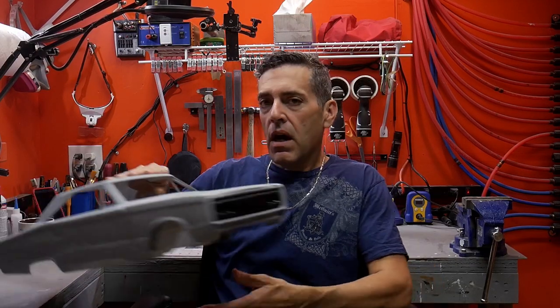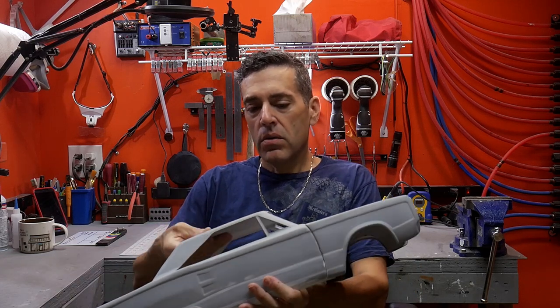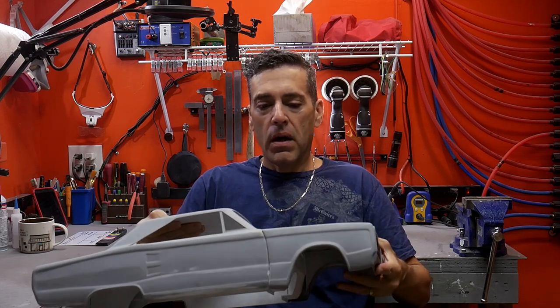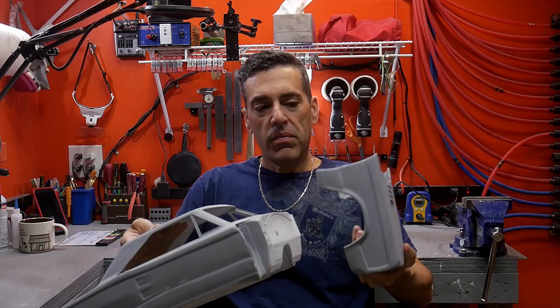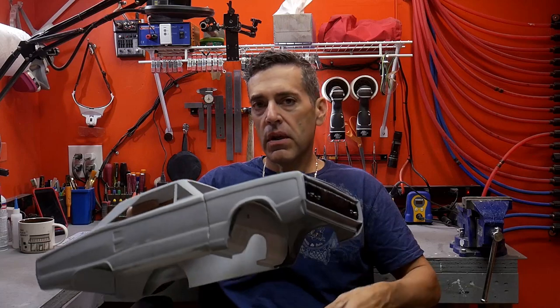Hello and welcome to my workshop. We're going to be getting back on the Dodge Coronet — this is going to be a 1/8th scale drag car body. It's going to have a flip forward hood and we just need to get some of the final details and get this thing finished up. All right, let's get started.